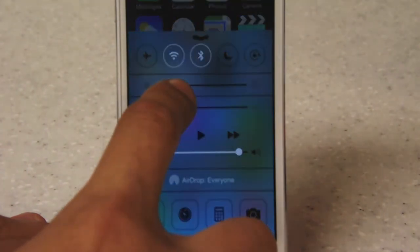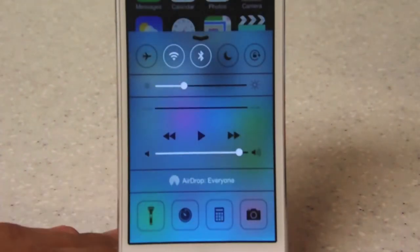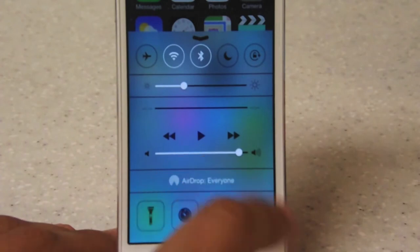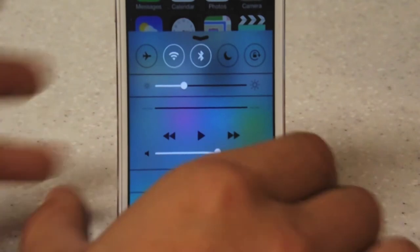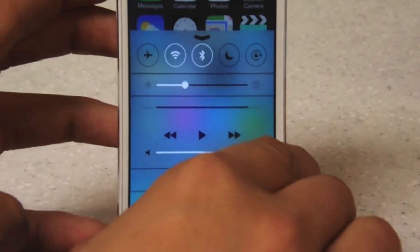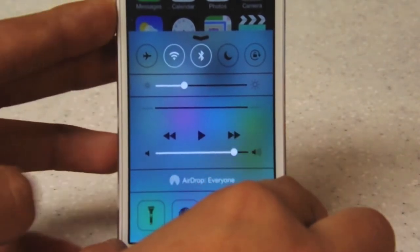This is also really cool because they did integrate a brightness slider that does work this time and it does control your brightness. They also put in a music slider, just like iOS 6 and 5's little center in the back — when you slide to unlock and do all that — but this is a much easier access.